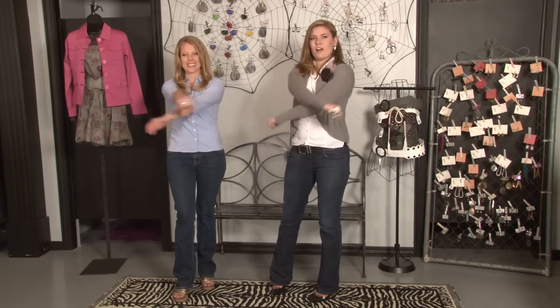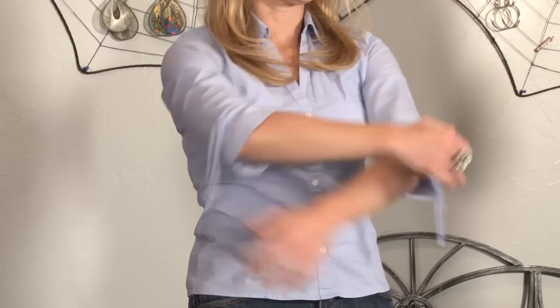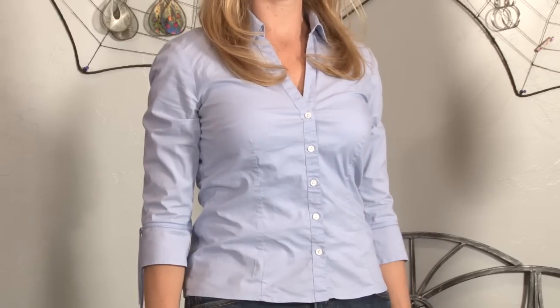Finally, you're going to cross your arms across your body and feel the way the blouse feels in the back. Again, you shouldn't feel any pulling. If it's pulling too much, you really need to go a size up.